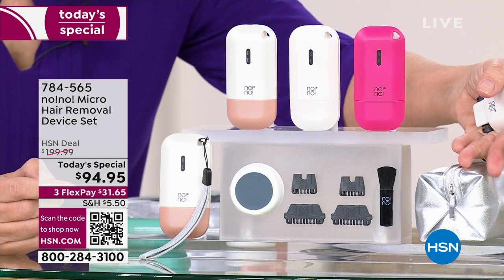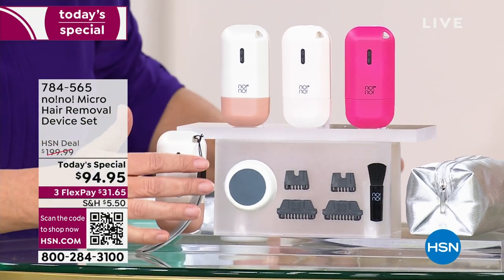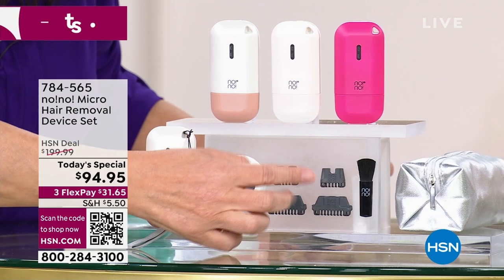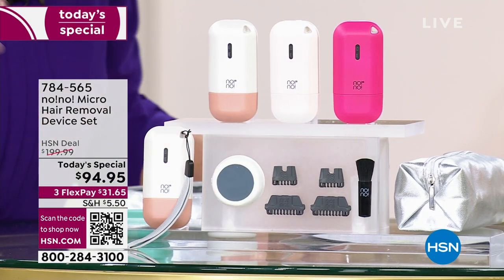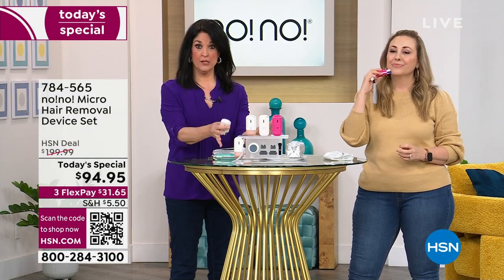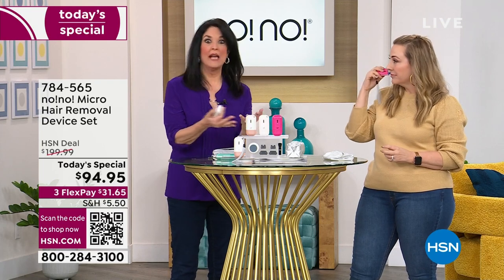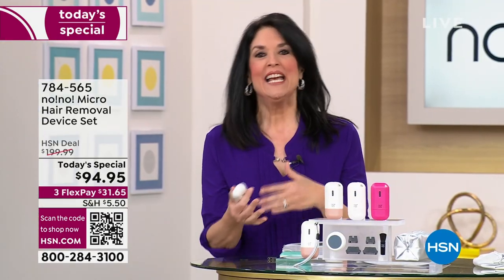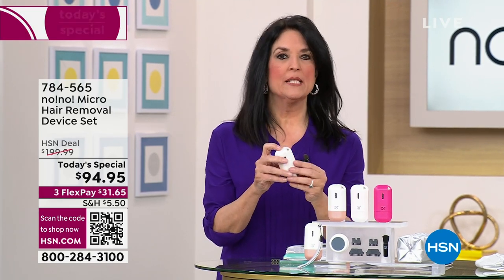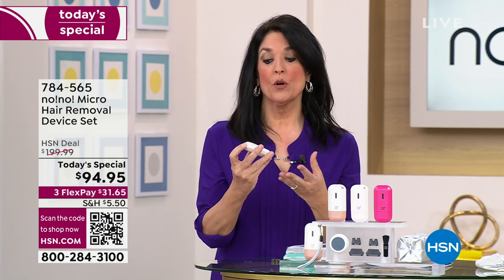The more you use it, the less you have to use it. We included the carrying case because we know you're going to want to travel with it. Great gift idea at this price and value — great for guys, great for girls, great for any age, texture, color. It's colorblind. There's not a lot of gifts you can give someone that are going to work for everyone.